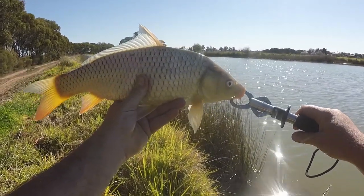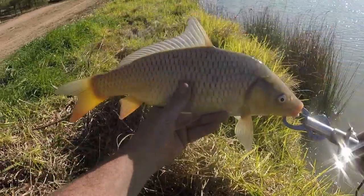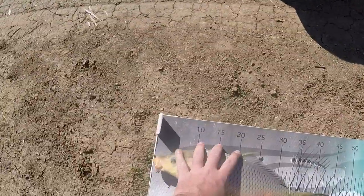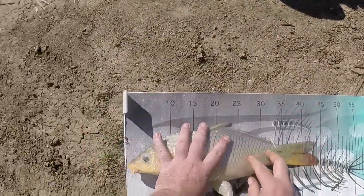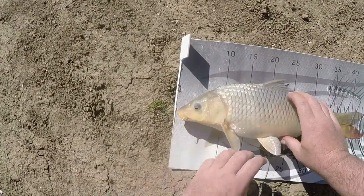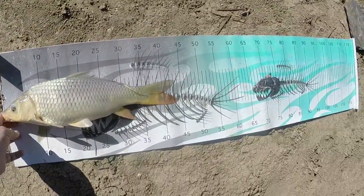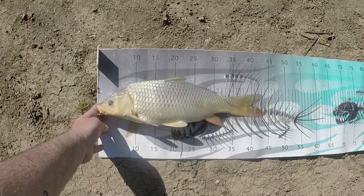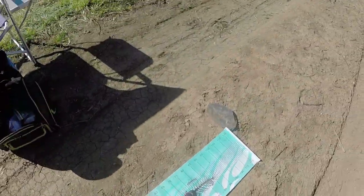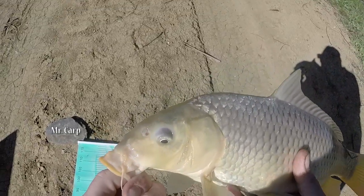I might give him a measure just because I can. He's a little bit bigger than I thought. Line him up with the edge there - 44cm. Nice little carp. And do you see that rock on the ground there mate? That's got your name written all over it, sorry.